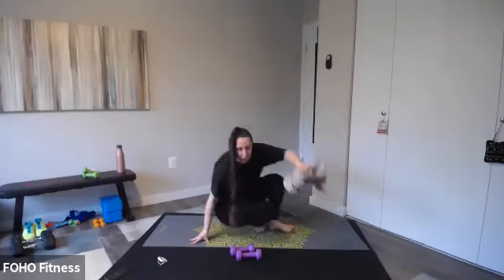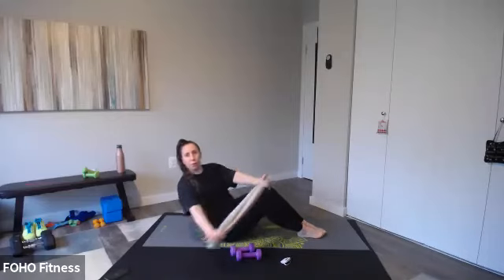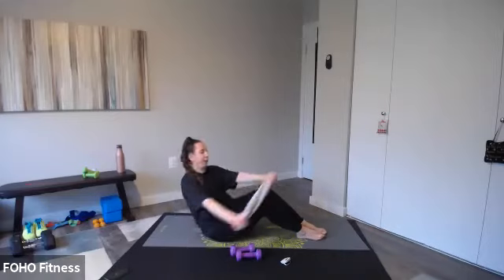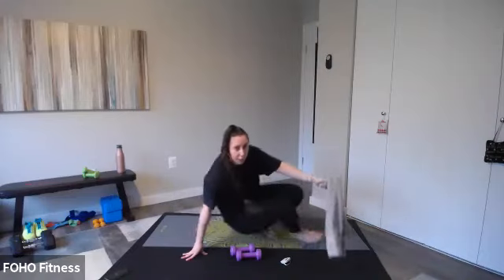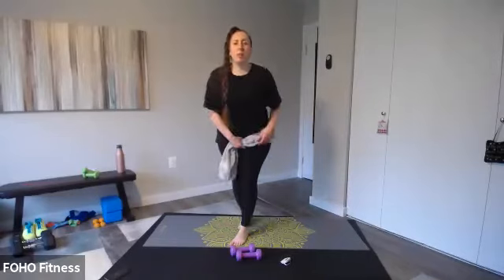We're twisting to the left. Same thing here — tuck those hips under, chest up, shoulders down. Let's go. Exhale, left. Inhale, center. Exhale, twist. The further back you are, the more challenging this is. Maybe feet come off the floor — that's even harder. Inhale, exhale, twist — remember, we're staying to that left side. Arms are straight, chest up. Your arms are about shoulder height, everyone. Keep it up, a couple more seconds. Three, two, swing around.